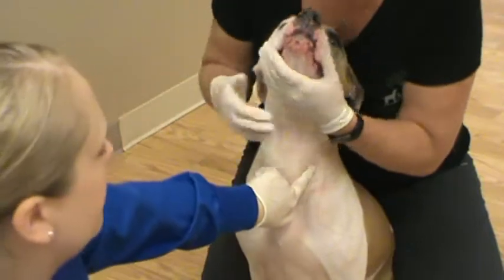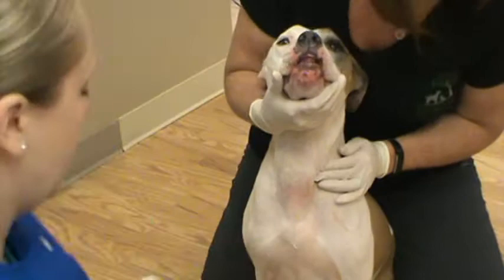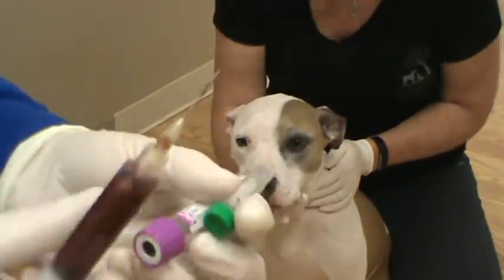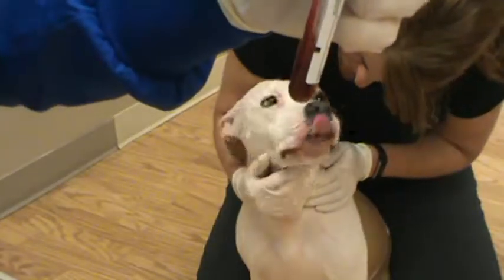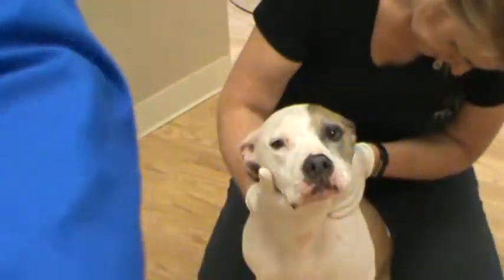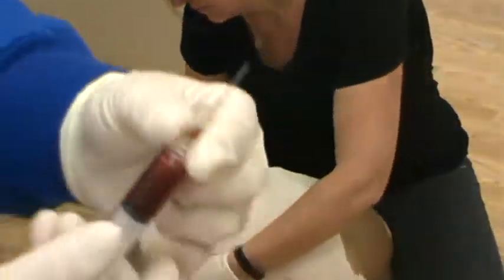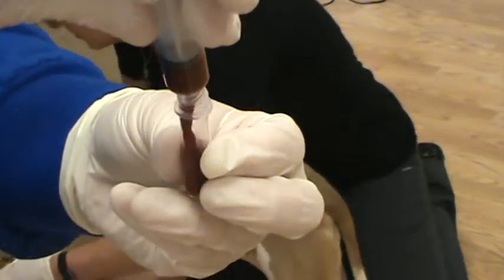Having my assistant release pressure off the vessel so it's not fleeting, and now transferring the blood into the tubes. The first tube to fill is the EDTA — filling without pressure, then inverting to mix. Next filling the serum separator tube, then removing the needle and filling the lithium heparin tube.